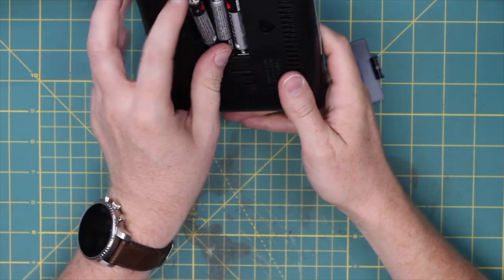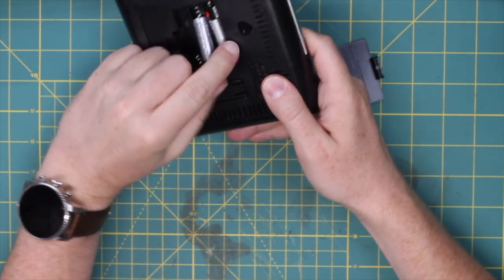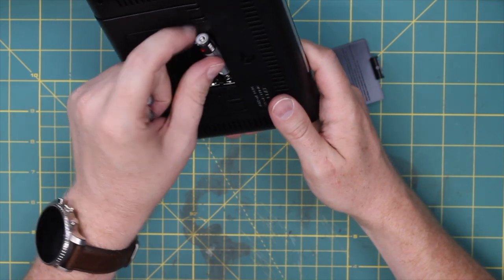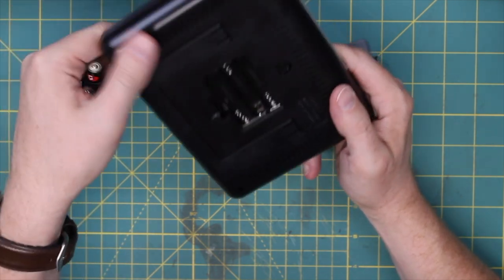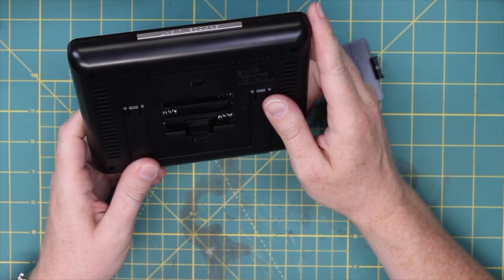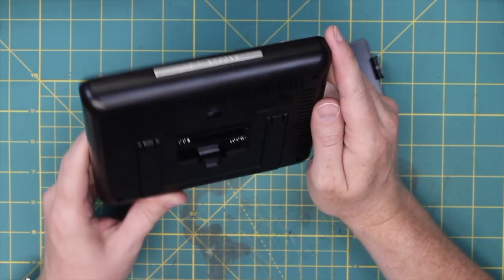First thing I'm going to do is get rid of these batteries — it runs on three AAA. That tells me it's probably a four-volt system, but five volts should not overload it, I wouldn't think.